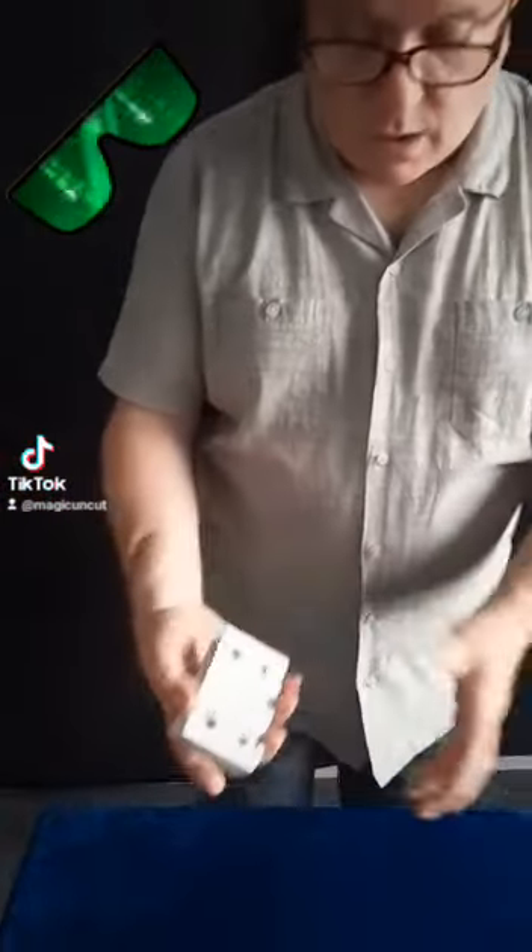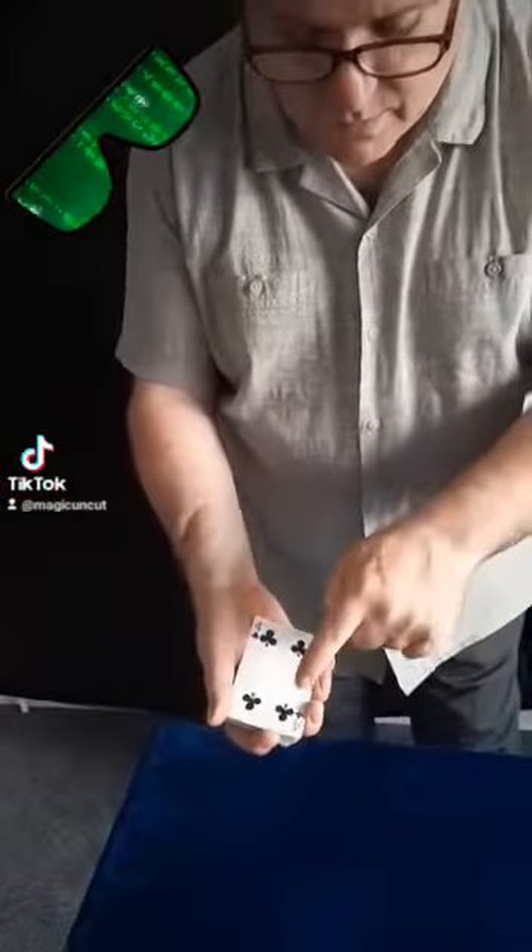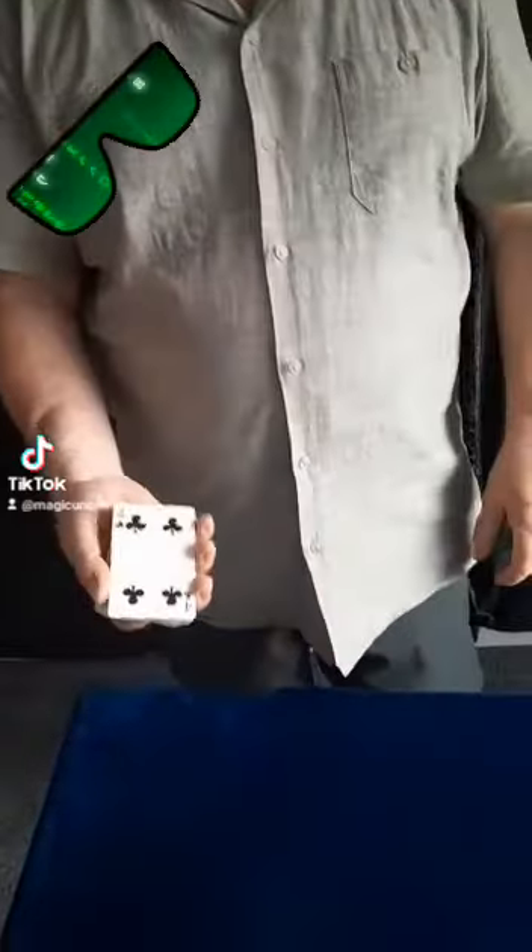Brilliant card for what to do — a card matrix — because just like a coin matrix, you've got a pip in every corner, right?